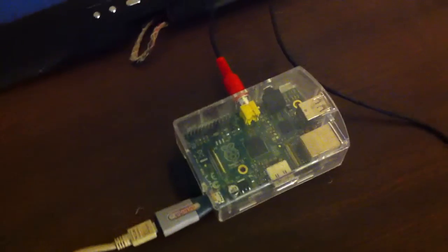So this is my setup for my Raspberry Pi. Got my Raspberry Pi right here.